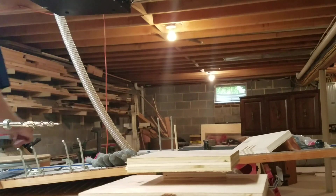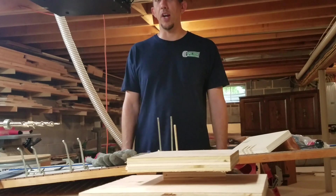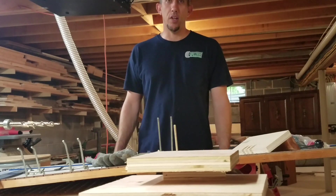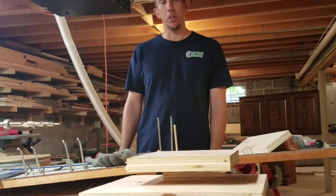It's been a little while since I did an updated shop tour, so I figured I would do one real quick and show the progress of the Muttersall Station, a Jay Bates design which is over to the left of the camera. Let's take a quick tour.